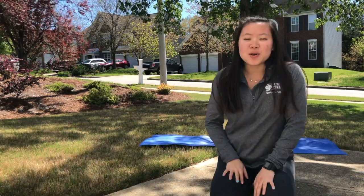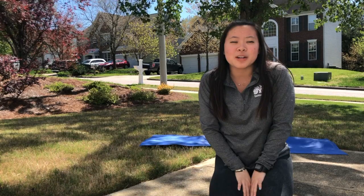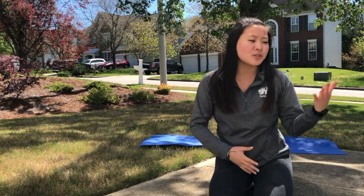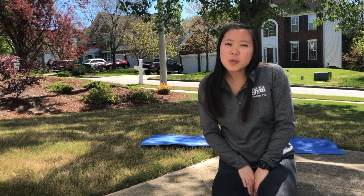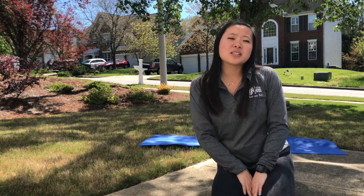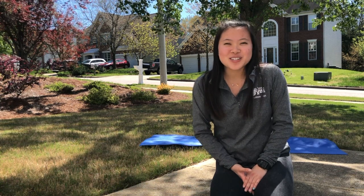As you guys can see, I have my yoga mat behind me and I am outdoors because the weather is beautiful today and I wanted to get in tune with nature as I'm doing my yoga. You guys can go ahead and find an open space in your house, whether it's your living room or just some open area, as well as using a yoga mat if you have one. If you don't, you can use a beach towel or a larger body towel. All of the yoga positions we're doing today are safe to use without a yoga mat, so feel free to do it on hardwood floor if needed.